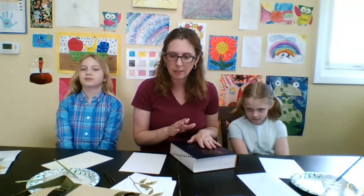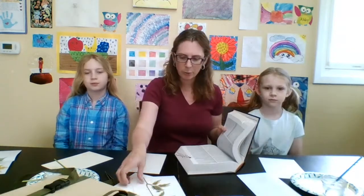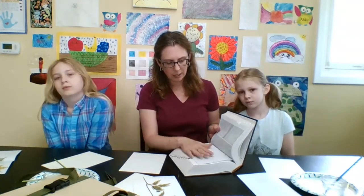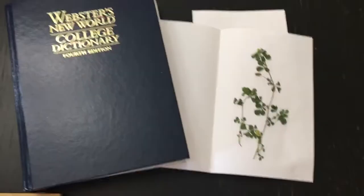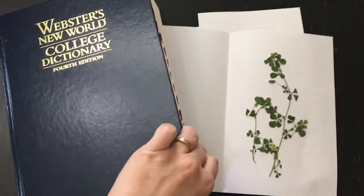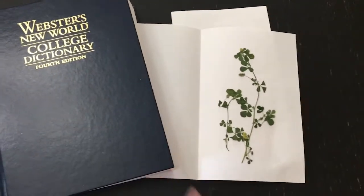All you need is some paper, your plants that you picked, and some good heavy books. Put your plant wrapped up inside a piece of paper and stick it inside your book and let it sit there for a couple weeks. It dries out — the paper actually helps wick some of the moisture away from your plant, and the heaviness of the book helps press down all the different flowers and leaves that might be attached to your plant.